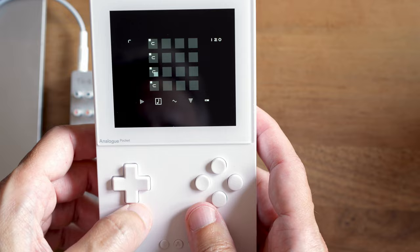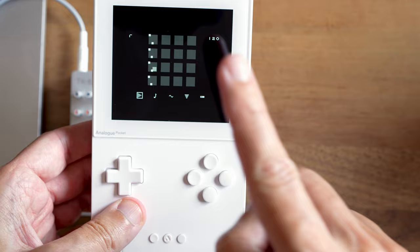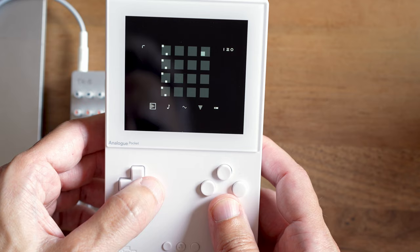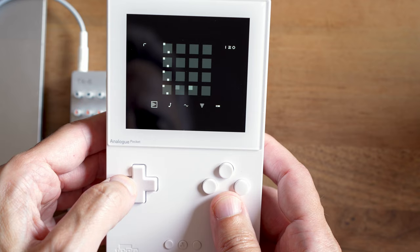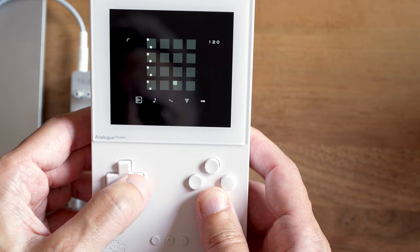Maybe the sound is a bit short. We can make those sounds longer by accessing the icon on the bottom left — this is like the envelope of a sound, where it starts and then where the volume fades. At each placed note, it starts loud and then fades to zero within a short time. If I hold B and press right, the notes get longer; press left and they get super short. Pressing down makes them super quiet, pressing up makes them loud again. I can also do it on a per-step basis.